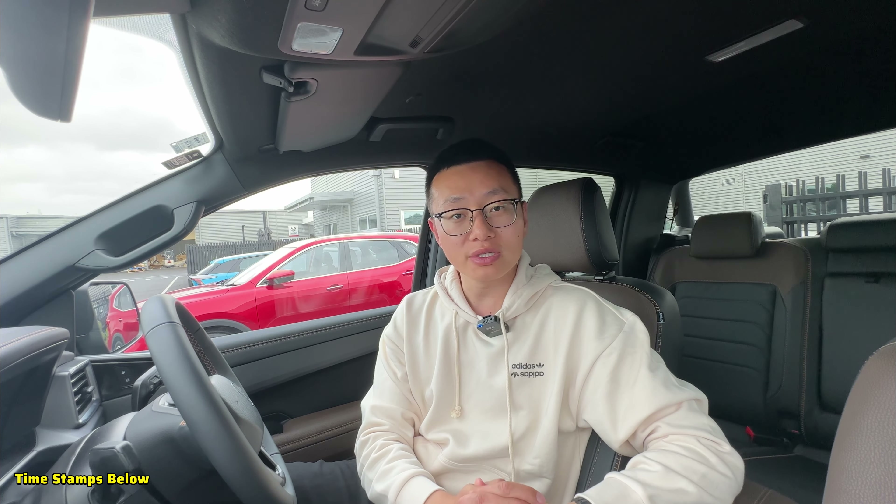Hey guys, this is Jay Yu, welcome to the channel. Today we are testing the Volkswagen Amarok, the new generation 2023 to 2024 versions. I will show you how to control and use all the features in the center entertainment screen. You can find all the timestamps down below. If you find this video helpful, please subscribe and like. Let's turn the camera around and get started.